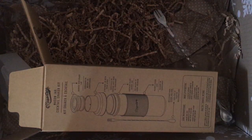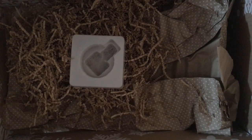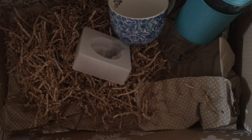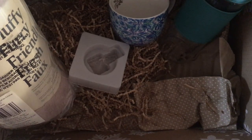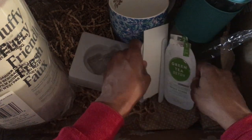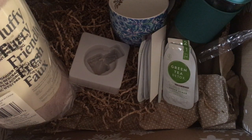That is my FabFitFun box for the winter! I'm looking forward to the spring season — that's the next time I'll get one and I invite you all to come back and see what's in that box. I want to wish you all a beautiful and blessed day. If you like what you saw, please consider subscribing and hitting that like button. And if you're a regular follower, thank you so much for coming back and supporting my channel.